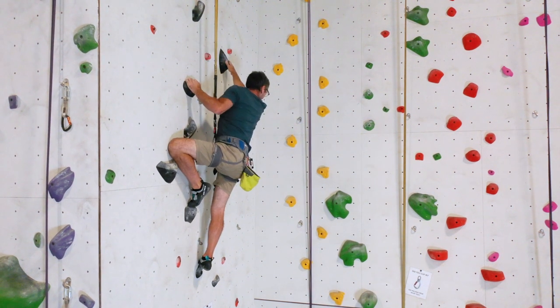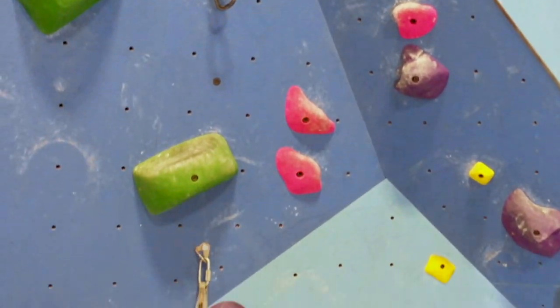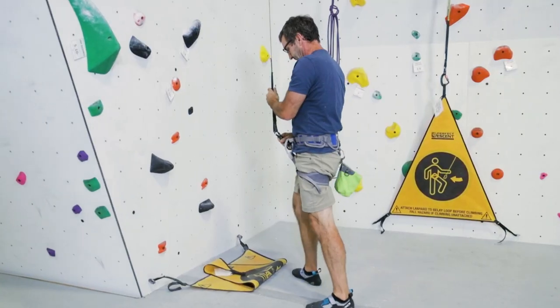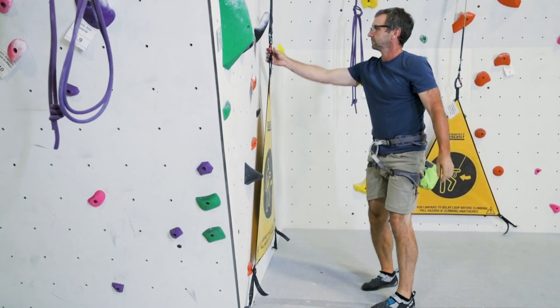When you are done climbing, look down before letting go to ensure the area beneath you is free of objects and people. Once you know it is clear, sit back and let go. Keep your arms and feet in front of you to prevent contact with holds or the wall on the way down. The auto belay will now lower you at a controlled rate until you reach the ground. When you are back on the ground, detach the carabiner from your harness and clip it back to the gate before moving on to the next climb.